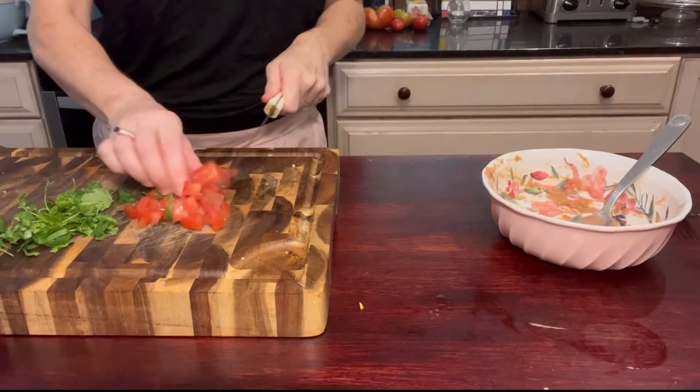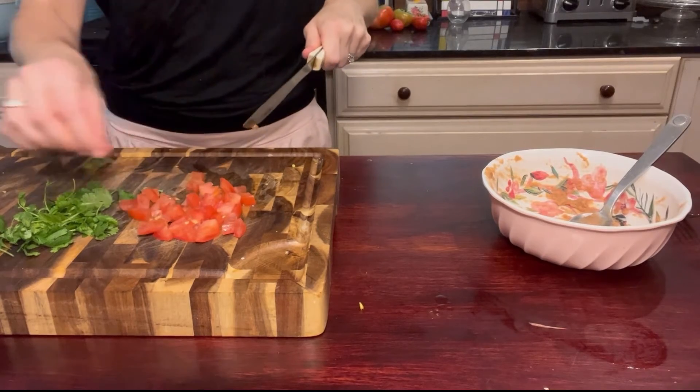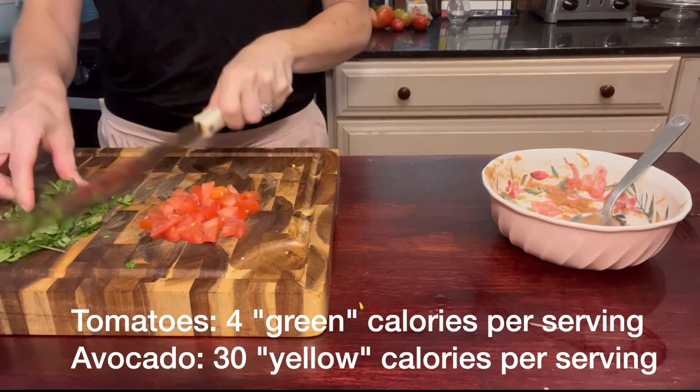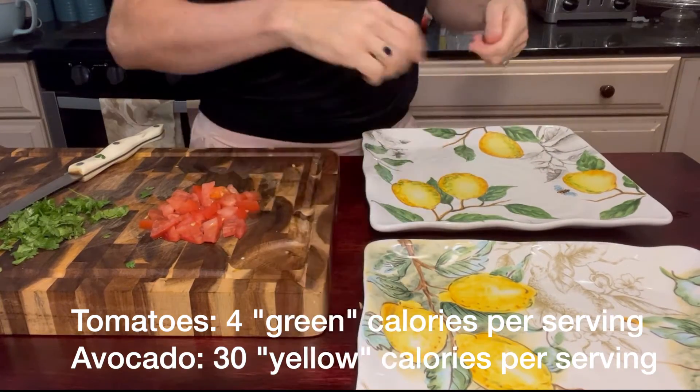After that we're going to place this back in the oven at 350 degrees for another four minutes while we chop up some tomatoes and also some cilantro — about one quarter cup of tomatoes and about four teaspoons of chopped cilantro.